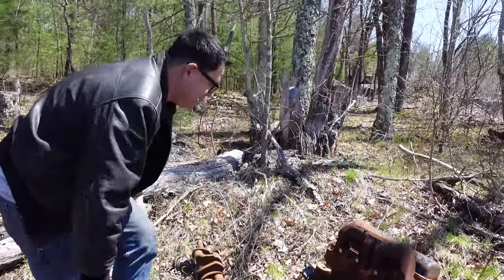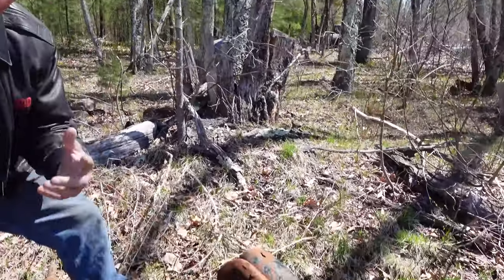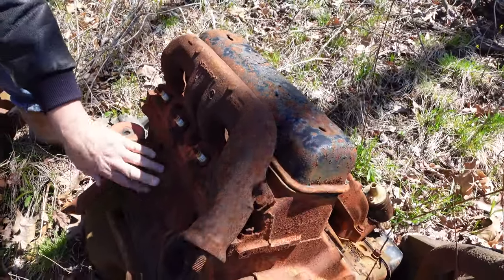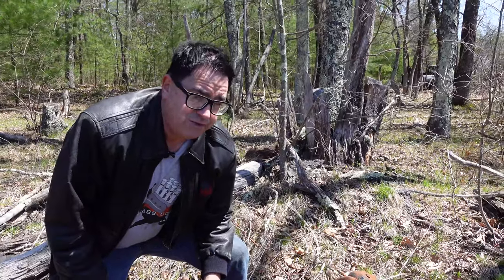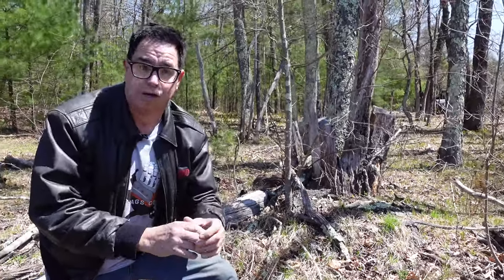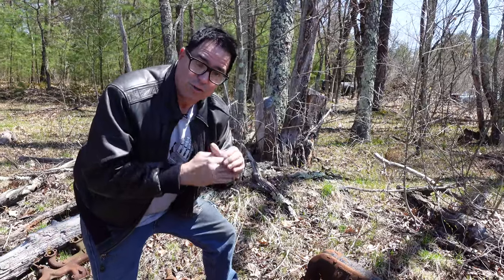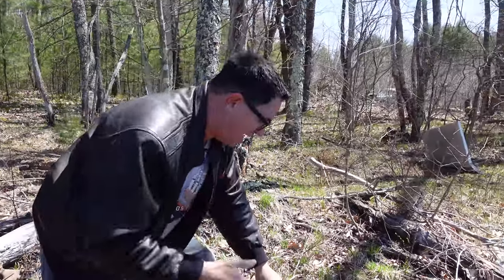That something was this - the Y-Block, Ford's first overhead valve V8, 1954. In its debut year it was also 239 cubic inches. But the difference is the flathead was 3.19 inches in bore and 3.75 inches stroke - the bore was smaller than the stroke, what we call an undersquare design, good for lower RPM use but not good at the top end. By contrast, the Y-Block overhead valve engine was oversquare with a 3.5-inch bore and a 3.1-inch stroke, a better design in many ways.